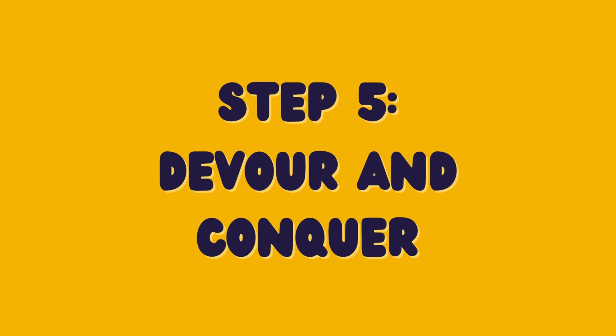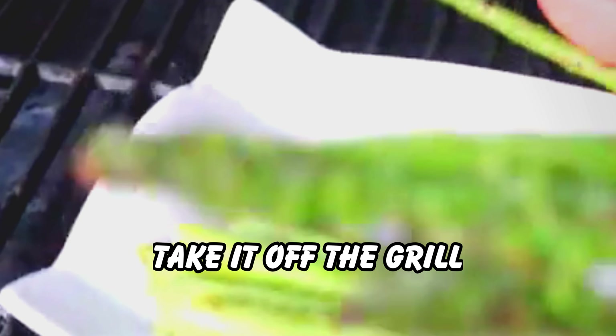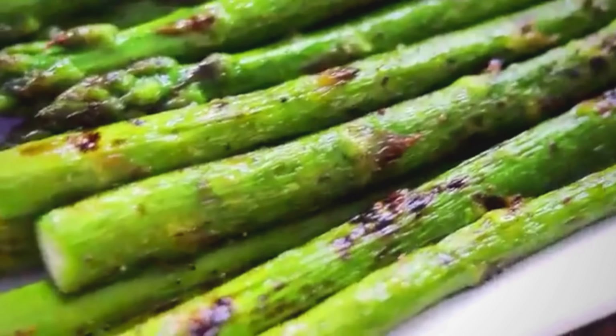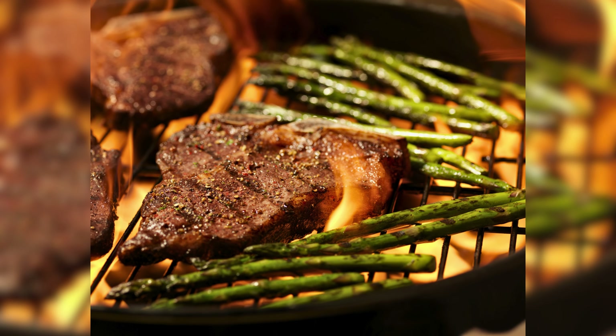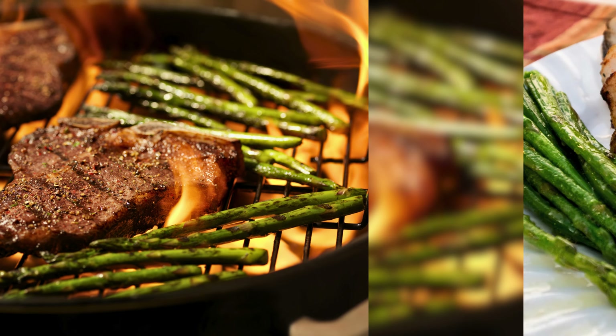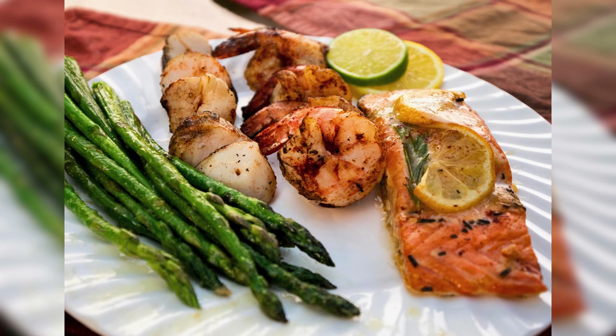Step 5: Devour and Conquer. Once your asparagus is looking great, take it off the grill and get ready to enjoy. This side dish goes well with almost anything, so get creative. You can't go wrong with a classic steak or salmon, but it also works wonderfully with shrimp or any other grilled protein.